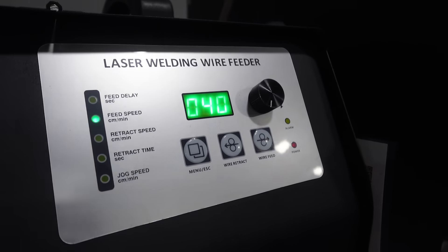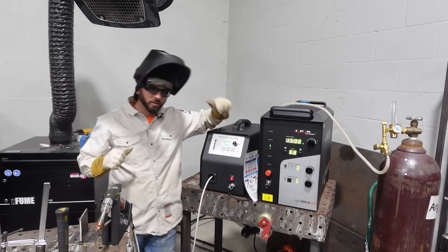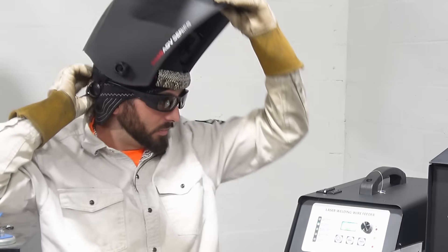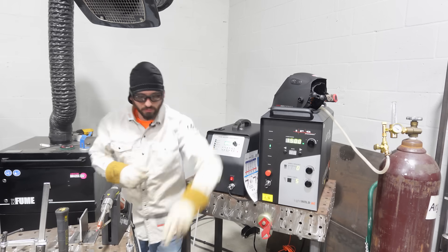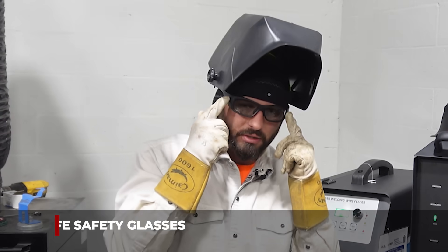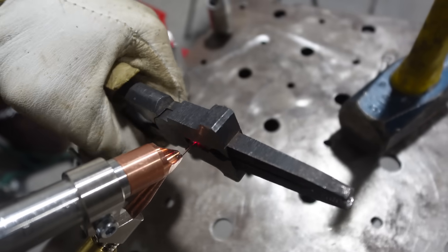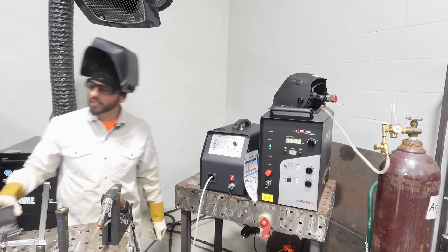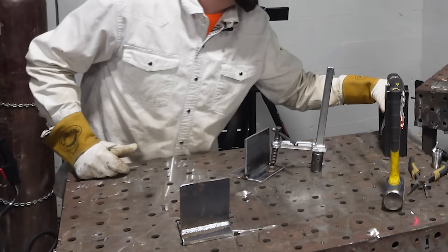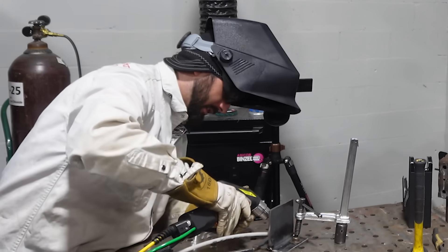The wire feeder is set to 40 and we've got the same SuperArc MIG wire, so we've got the same filler metal. We can't use the regular hood — we've got our Kentech laser-safe welding hood and laser-safe safety glasses. We're locked in our laser-safe barrier to protect anyone outside the shop. Let's go ahead and put a bead on this quarter-inch plate — I've never laser welded anything this thick, so I'm really curious to see what it looks like.